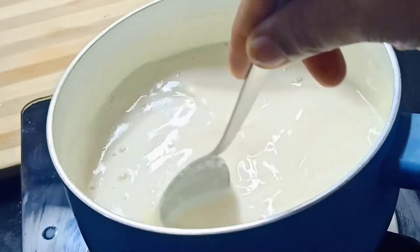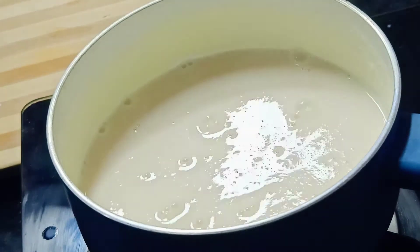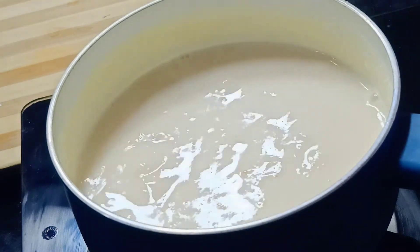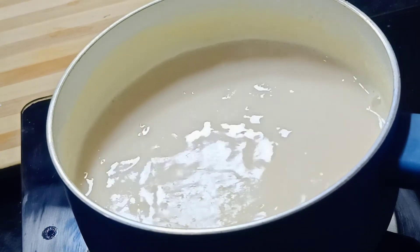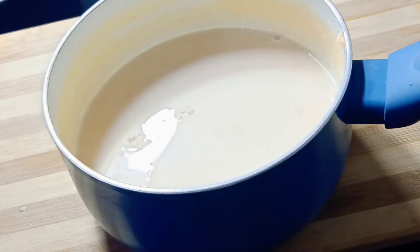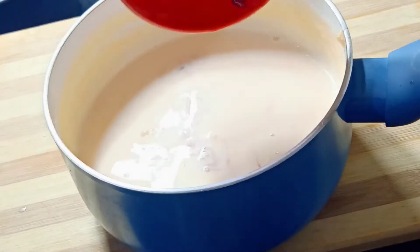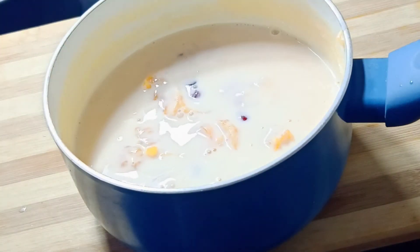We will mix it on low flame. This stage is very thick, so continue mixing on low flame. Add orange or other green fruits.